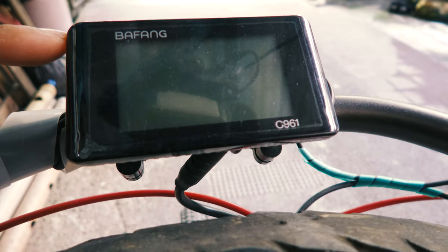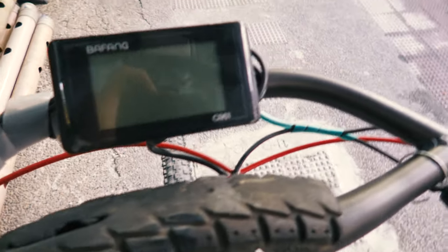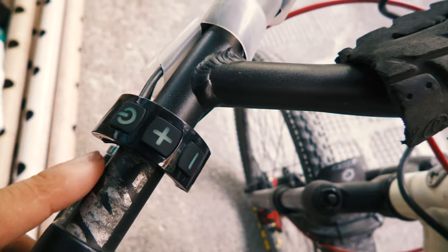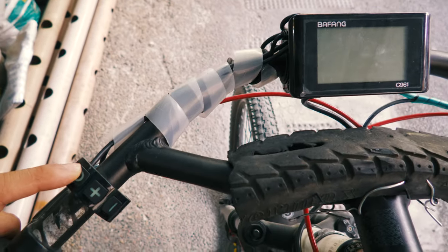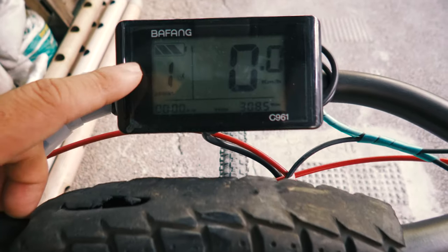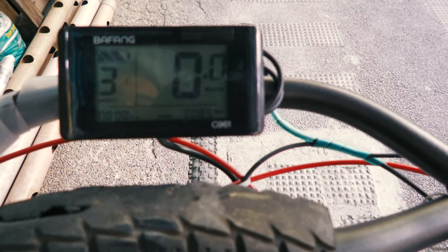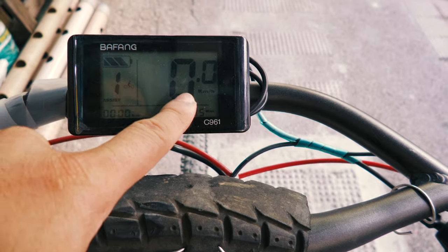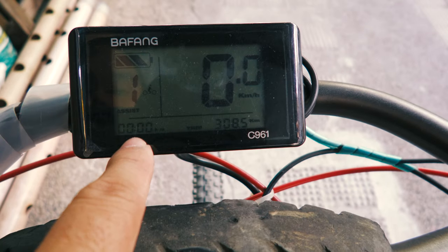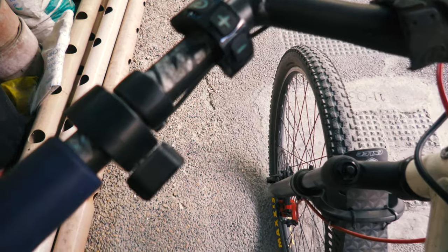This is the main controller, the Bafang C961 — this is where the LCD display is. Let's turn it on. This is the control knob; you just press it to turn it on. On the screen you can see the battery level, the assist level — it has three levels of assist — the speed, the odometer which is already at 308 kilometers, and the time. I also installed a throttle just in case I don't need to pedal.